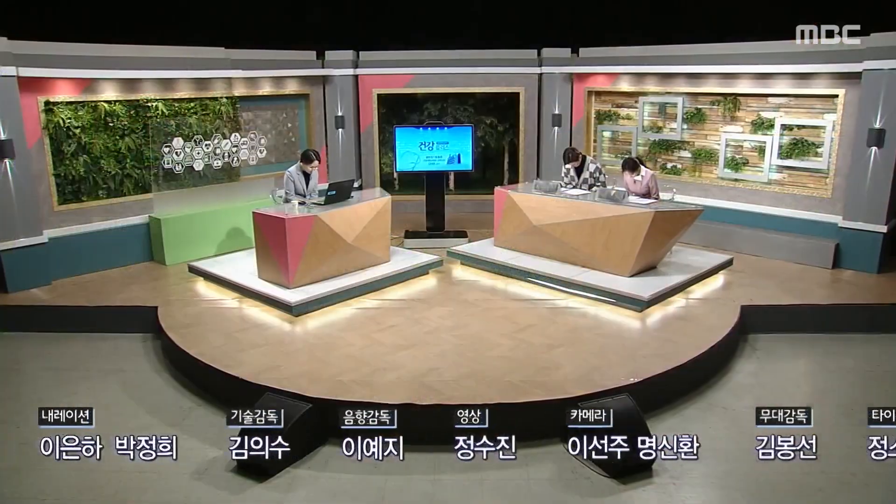여성의 몸은 임신과 출산, 노화와 폐경의 과정을 거치면서 많은 변화를 일으키게 되는데요. 당연한 노화의 증상이라고만 생각하지 마시고 어떤 이상 증상이 나타난다 싶으면 꼭 전문의의 상담을 받아보셨으면 좋겠어요. 특히 골반 장기 탈출증 증상에 따른 다양한 치료법들이 마련돼 있다고 하니까요. 너무 늦기 전에 치료를 받아보셨으면 좋겠습니다. 건강플러스 오늘 준비한 내용은 여기까지입니다. 이번 한 주도 건강하게 보내시길 바라고요. 함께해 주신 여러분 고맙습니다.